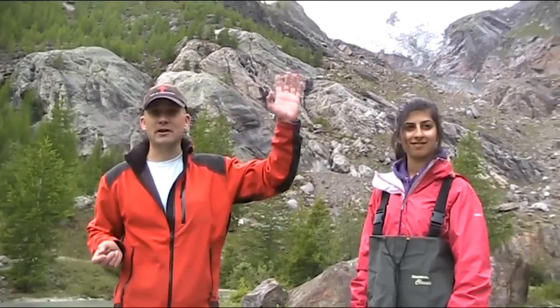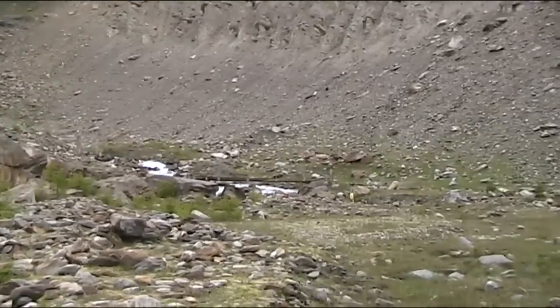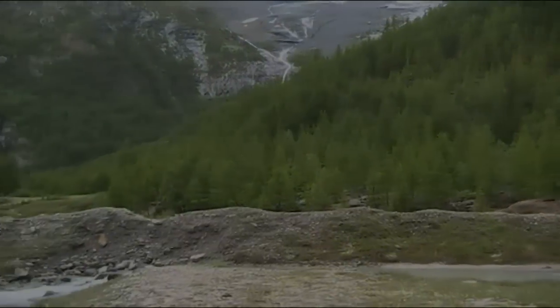As you can see, we're in the forefield of the Fiegletscher in Switzerland and we've got two proglacial rivers — one to my left here, the main proglacial river coming down, and a slightly smaller one over here to my right.